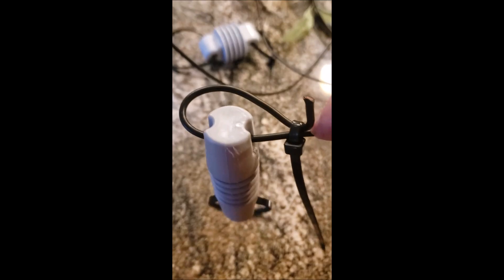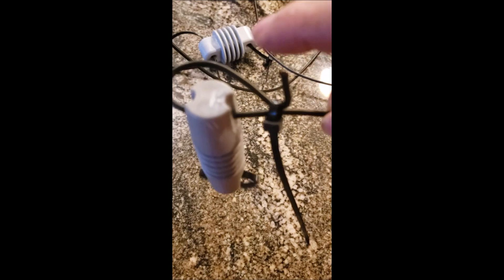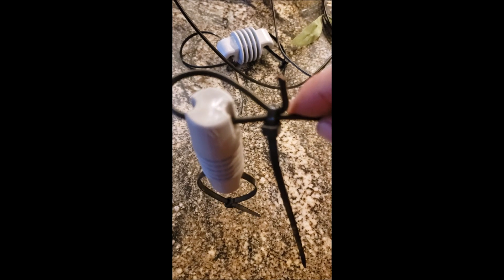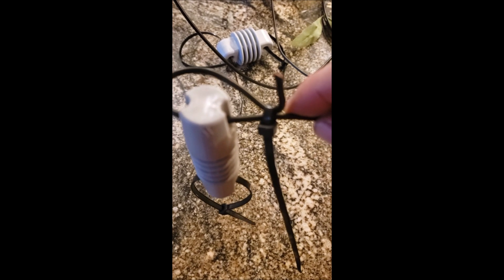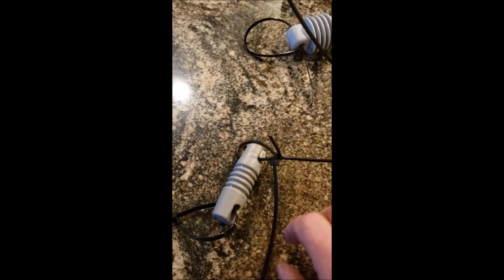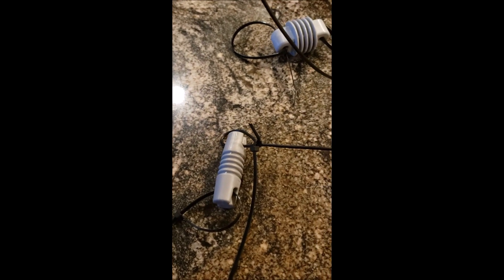Then I put a wire tie on the end of it right here, and I just pull out the length I want and pull this up, bend it up to whatever I want to do. I just tried this out right at this length. I'll do an SWR meter reading on it when I get it up in the tree to see how it works. Then I hook wire ties on the end so I can hook up rope or clamps, whatever I want to do.